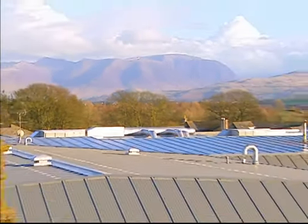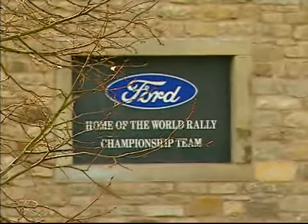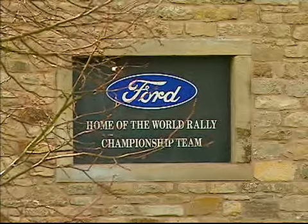Deep in the heart of England's countryside, Ford unveiled their latest contender, the Focus RS WRC03. The team have been working around the clock to ensure it's ready for its debut in New Zealand. The result: Ford's most technically advanced rally car ever.